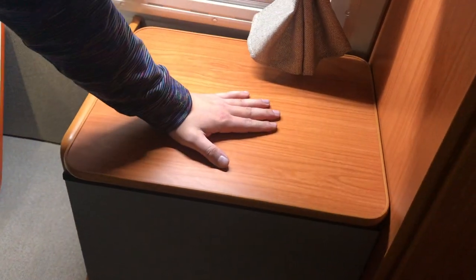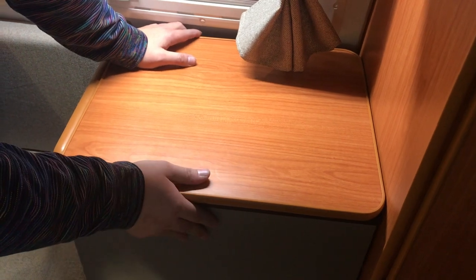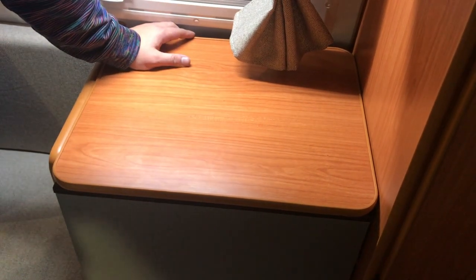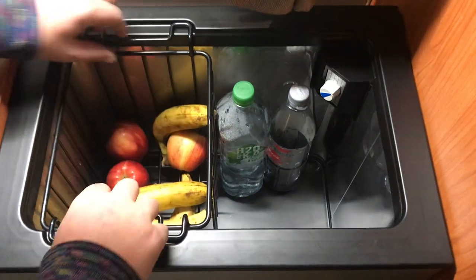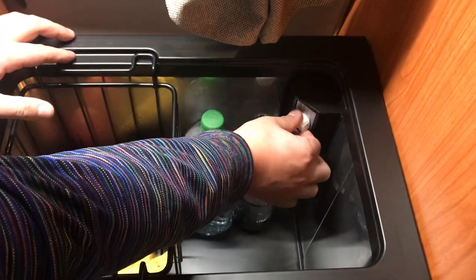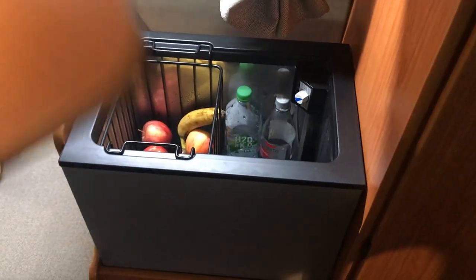This is another one of our new for 2020 accessories — this is a compressor fridge. This fridge runs off a 12-volt battery, so in theory you should be able to be charging your battery off your solar and it'll run your fridge. To show you inside: the lid comes off, we've got a handy little basket. It's as simple as a temperature gauge in the corner. It obviously runs off 240 as well. Big draw point — this one is 12 volts.